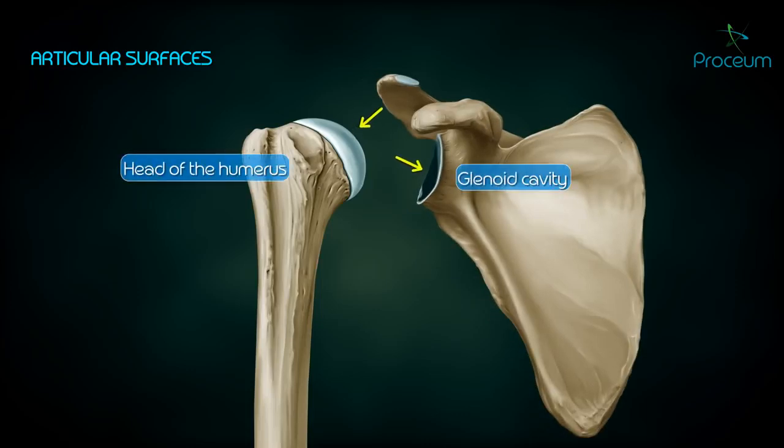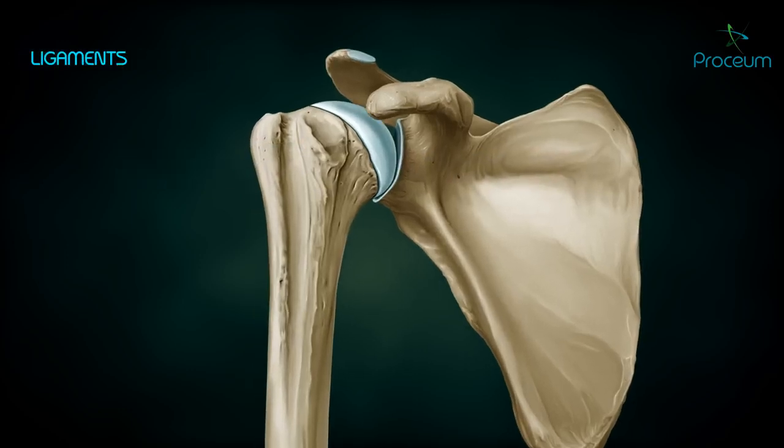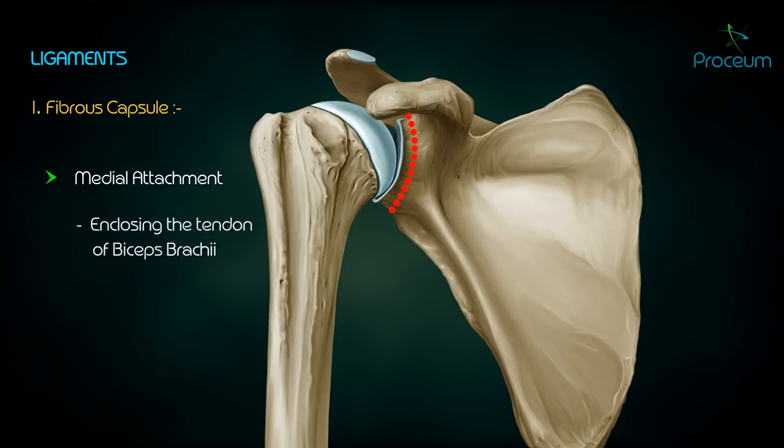Articular surfaces: the head of the humerus represents the ball and the glenoid cavity of the scapula represents the socket. Ligaments — fibrous capsule: the medial attachment is the margin of the glenoid cavity outside the labrum, also enclosing the tendon of the long head of the biceps brachii.